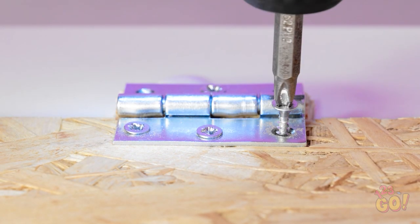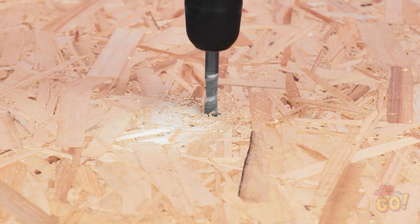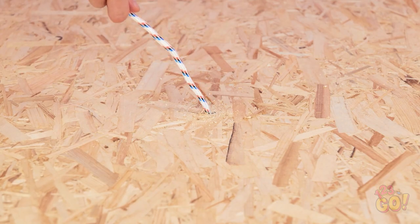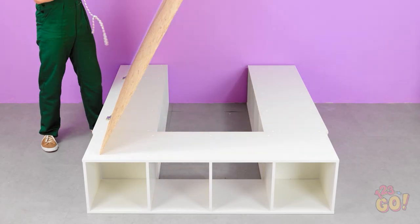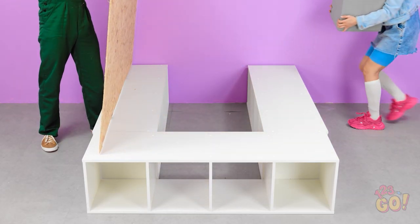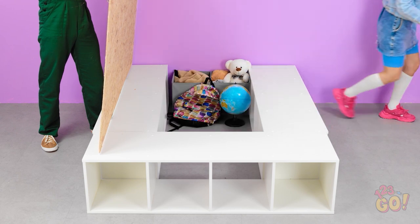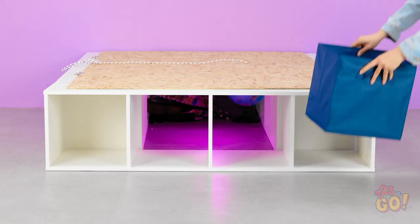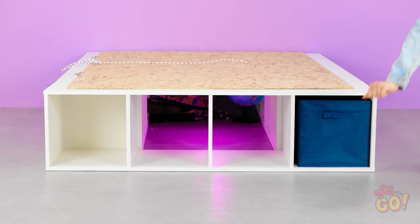Now I need to drill a hole in the wood. I'll push a length of rope through the hole and tie a knot on the other end. Now we have access to the storage space below. It's perfect for all my things! Great job, honey. I can put the rest in here — it'll keep my room tidy.